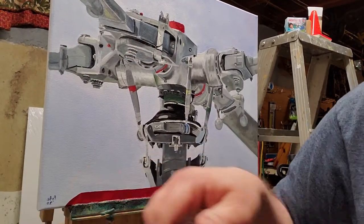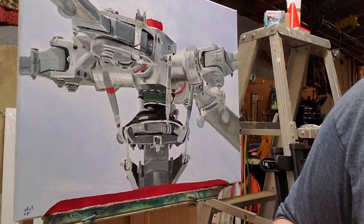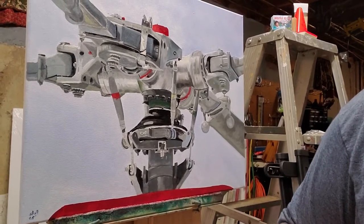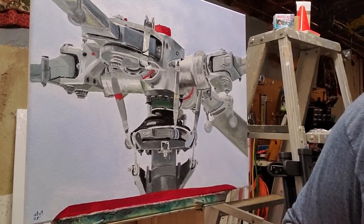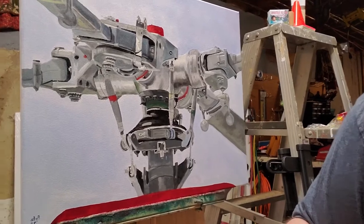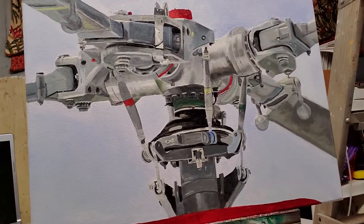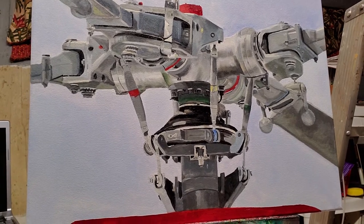I'm going to post more videos about future paintings. I'm going to be working on some aspen trees, as well as a seaplane. So I'll be going back and forth between nature and mechanical things, probably. I just wanted to update my video channel with the latest. I hope you like this painting — it took me about three months to do. And I am tired of painting metal, so that's why I'm going back to nature.